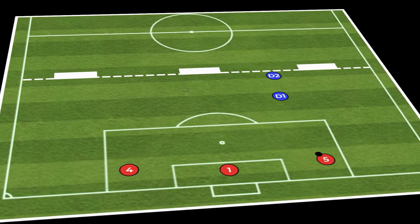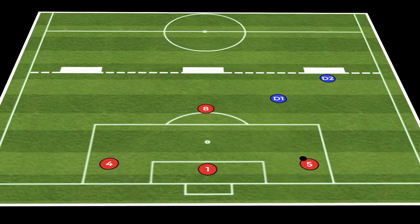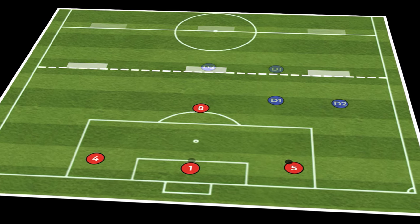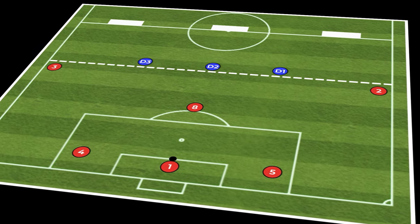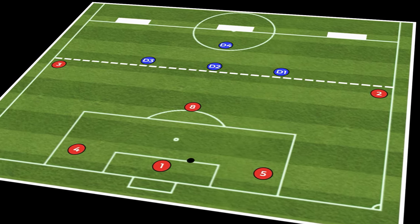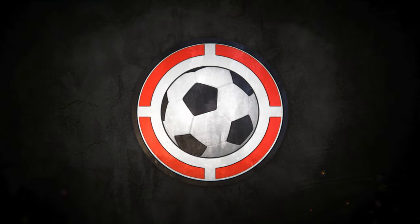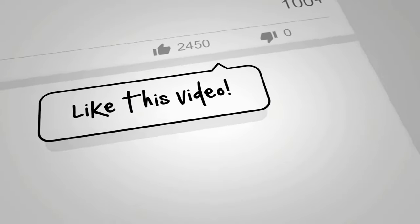As mentioned earlier, there's no definitive timeline you should place on each phase — every group is different. The best way to judge if teams are understanding and getting success with a particular phase is to look at how many goals they are scoring. If the team building are finding their way to the mini goals on a regular basis, then it's time to move on. Likewise, if they are struggling, it is okay to go back and revisit a previous phase.